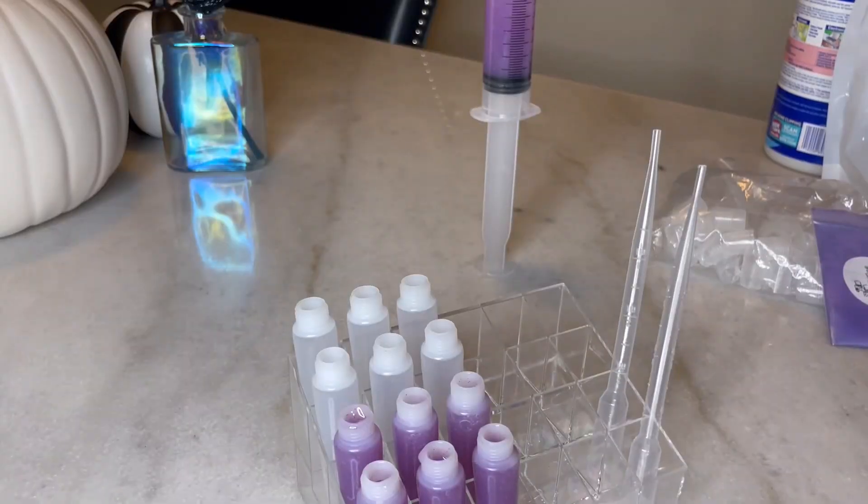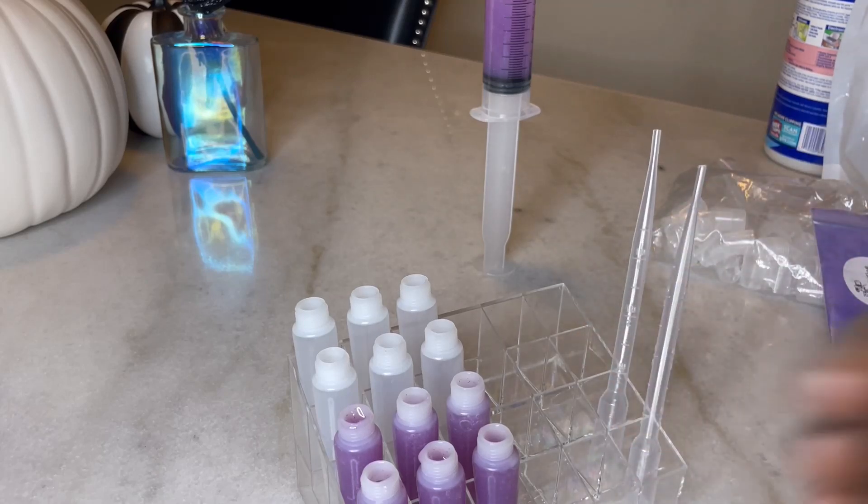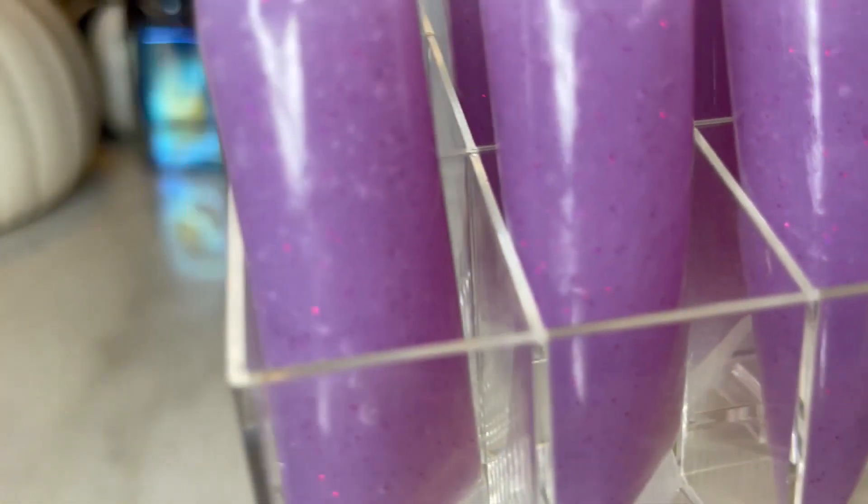I also wanted to mention that anytime I'm selling lip gloss, before putting on the label or what have you, I always rinse off the tubes with soap and warm water so that way the outside of the tube is not sticky or oily. So just wanted to add that in there as well.